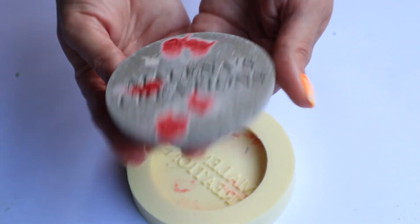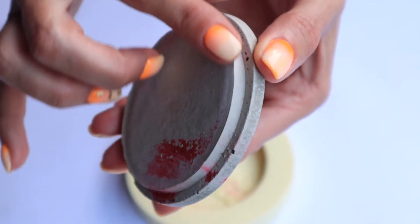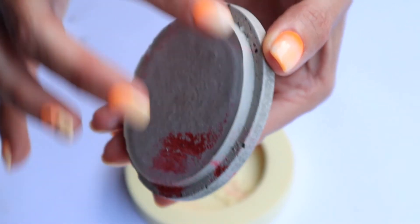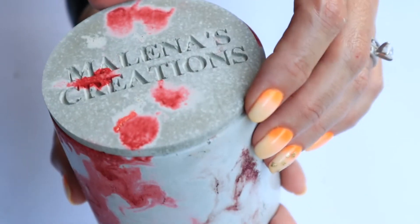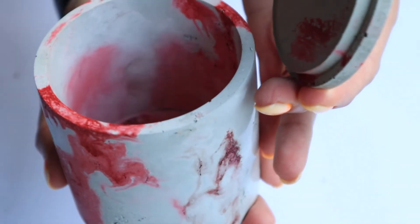I'm going to let this sit overnight. It fits perfectly on the actual candle vessel. If you want to sand it down you can, but really you don't need to.